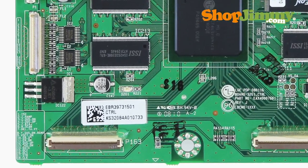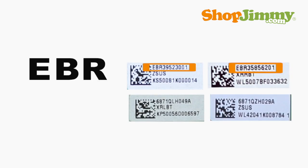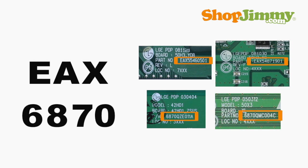LG and LG Philips plasma panel parts follow one of two part number patterns. The part number will begin with EBR or 6871. Part numbers beginning with EAX or 6870 are generic board numbers and will not guarantee compatibility.